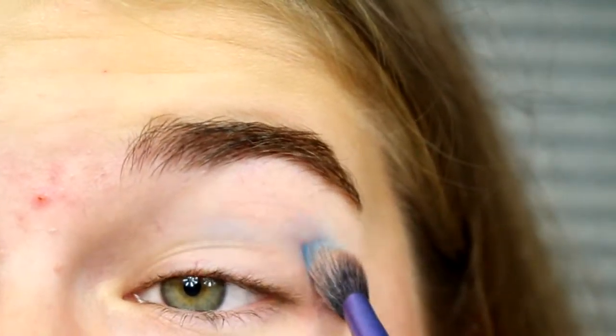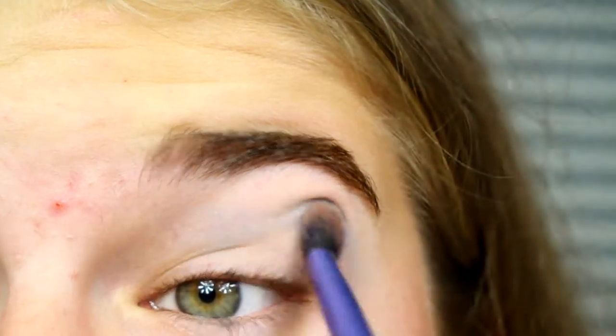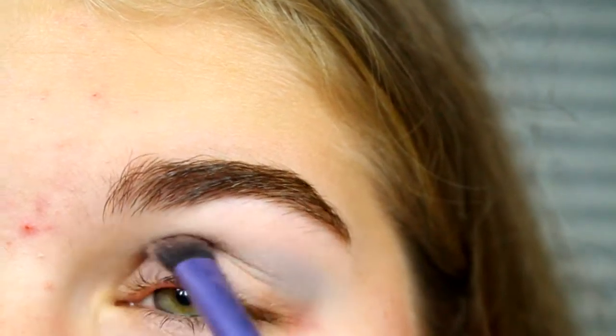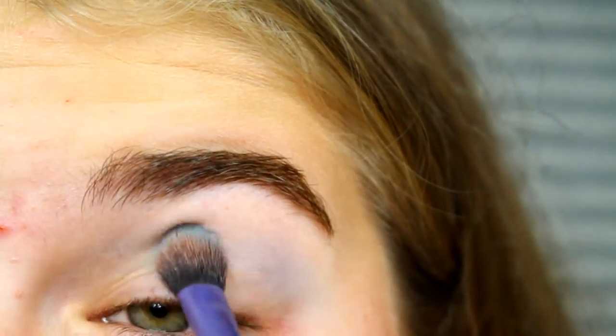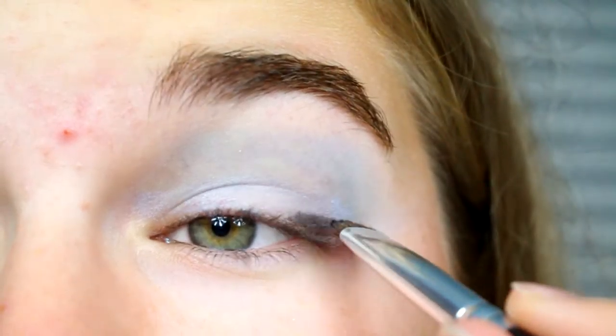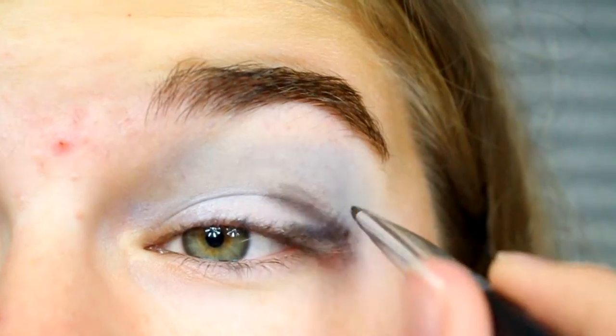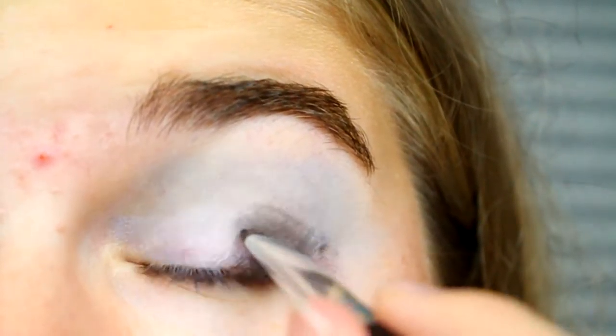Let's get straight into this video. I'm going to be starting off with my eyes, so I will put blue in my crease just to start off. It wasn't a very opaque blue so I had to build up the coverage a lot, and then I'll blend that out. Then I took black and I put it in my outer V and blended that out.